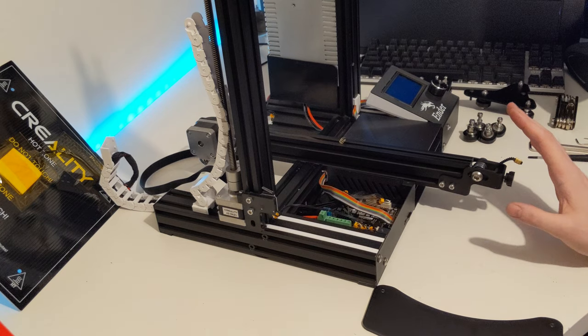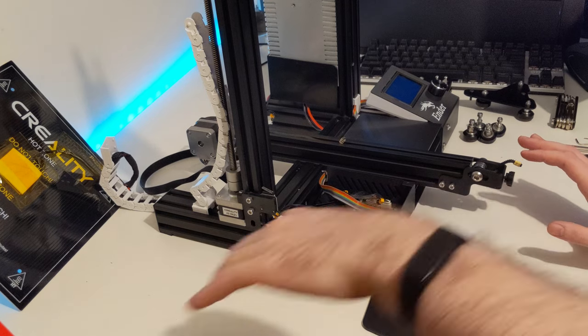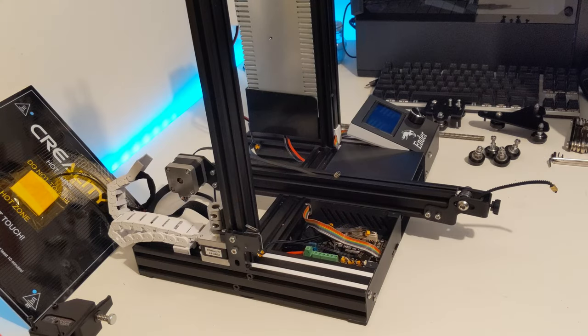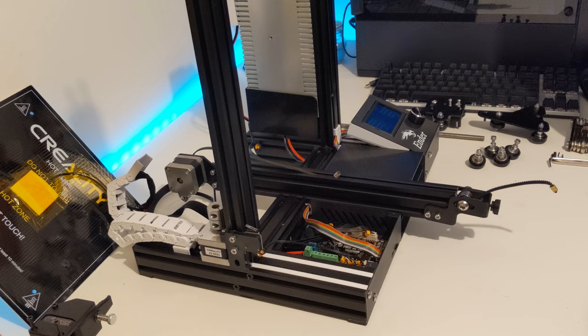Now we have everything disassembled. I've replaced the outside running wheels for the Z axis, all four wheels for the Y axis, and the top two running wheels on the X axis. I've also cleaned the bed with warm soapy water so it's ready to go back together.